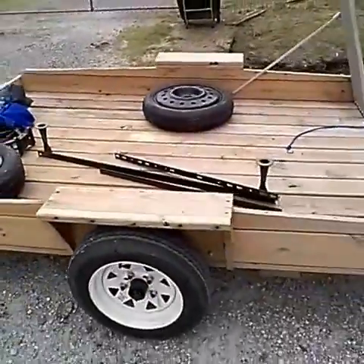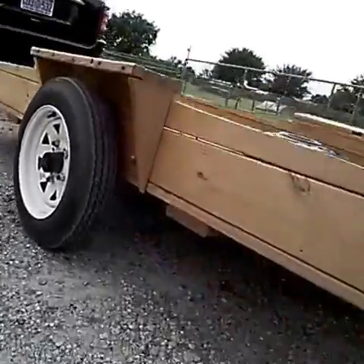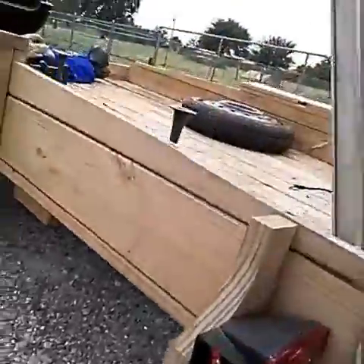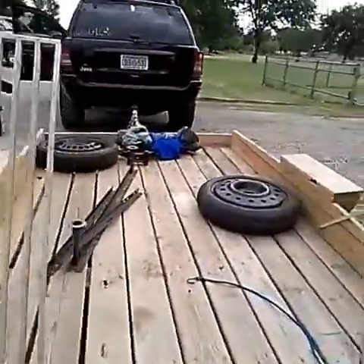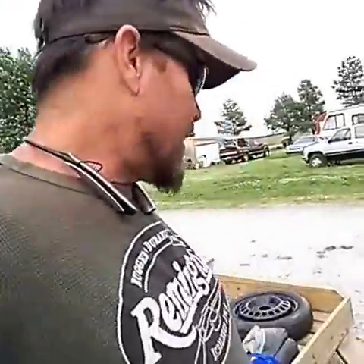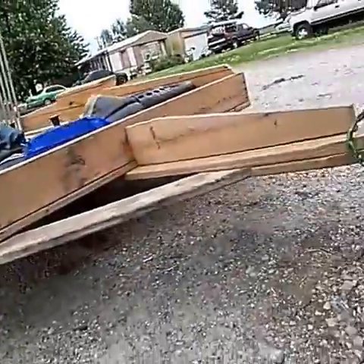Hey, Kevin again. Looks like we got the trailer — we are gonna modify it. It's got really good tires and a light system, but it does need to be metal. Metal is really important on the road — having a secure trailer so no one gets hurt. Anyhow, looks real good.